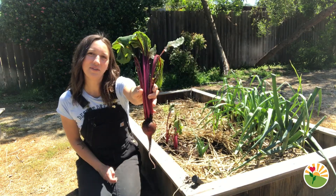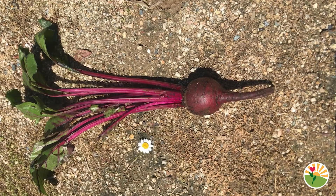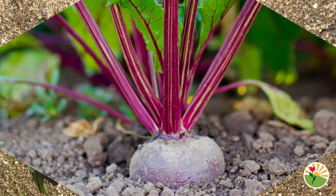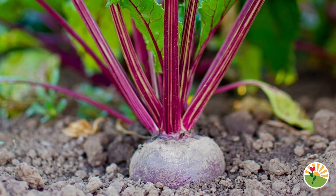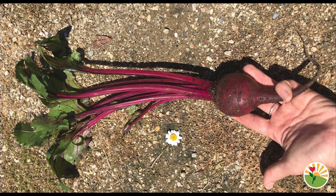Do any of you recognize what vegetable this is? The vegetable we are going to be cooking with today is the beet. The beet is a very cool plant because the bottom part that we usually eat grows underground and the stems grow above ground. Beets can come in different colors — there are red, there are gold, there are striped ones. The one we are going to be cooking with today is a beautiful red beet.